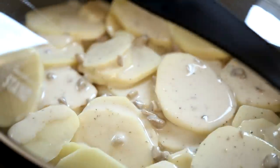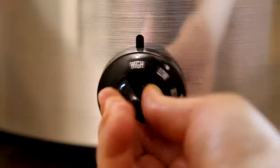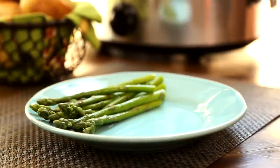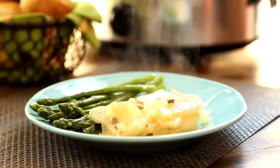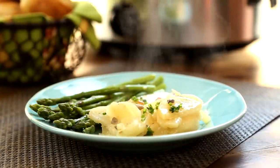Then, cover the slow cooker and set on high for four hours. Allrecipes members share that these slow cooker scalloped potatoes with ham were fantastic, and recommend baking them in a 350 degree oven for an hour if you're short on time.